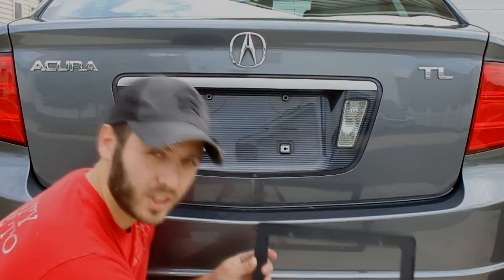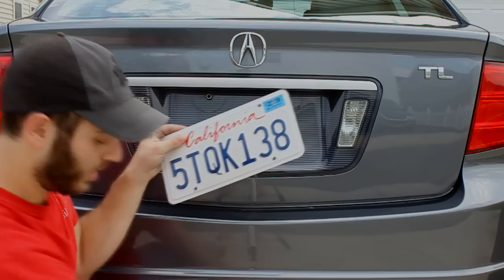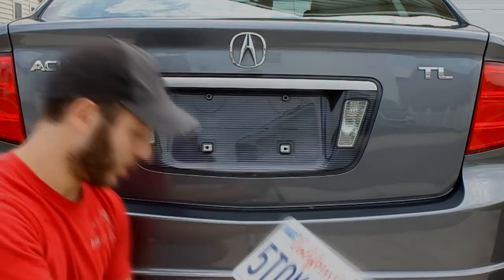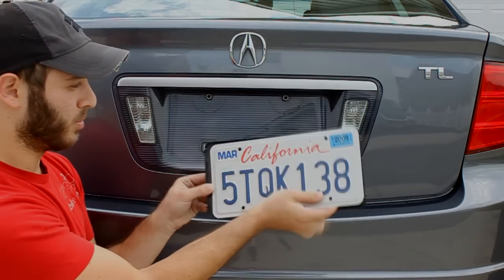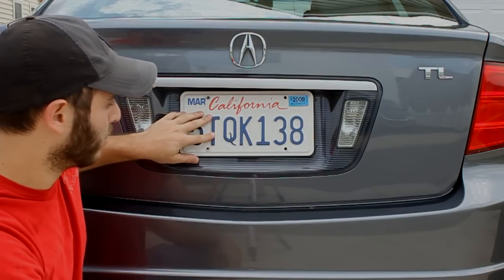The first thing you'll want to do is take off your license plate, which we've already done here. What you'll do is install the license plate onto the back piece and bolt that on using the same hardware you used to take off the license plate frame.